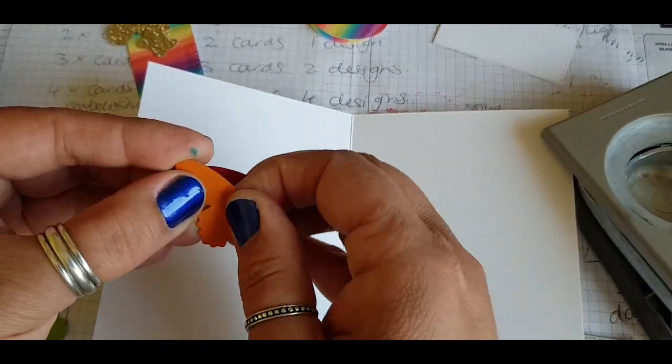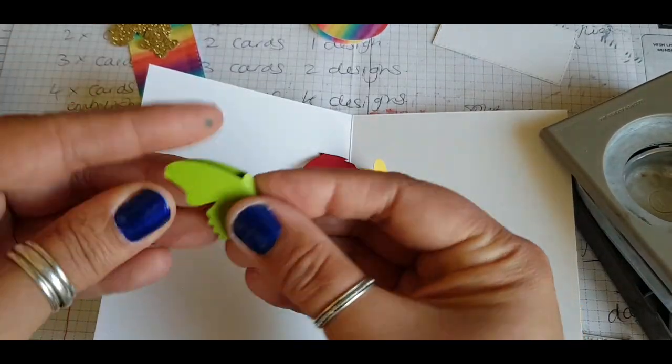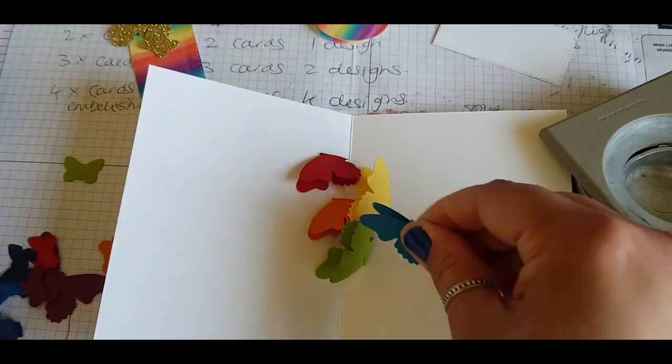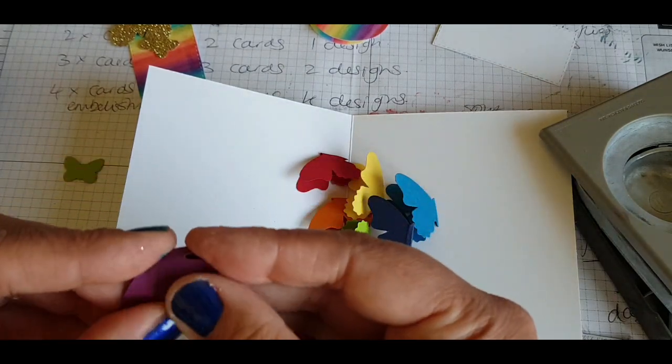For each large butterfly in your set, I'm just folding these in half, going in the rainbow order. Just squeeze the middles — fold it in half and squeeze the middle where the body is because you want these to be in half. Give them a pinch and make sure they're nicely creased.